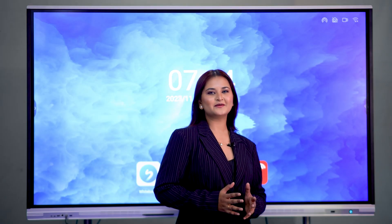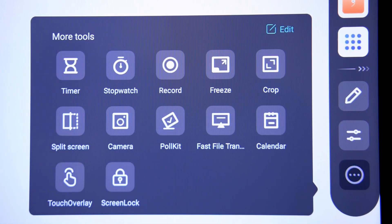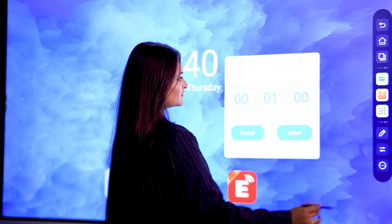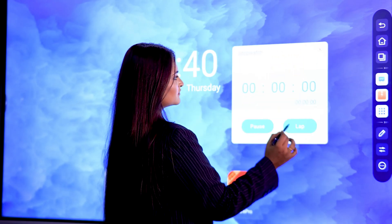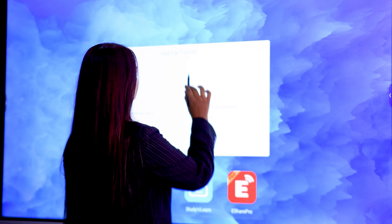It also has inbuilt app options like timer, stopwatch, screen mirror, screenshot, screen record, screen freeze, touch overlay, past file, and transform.